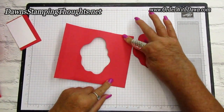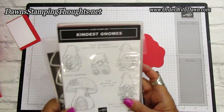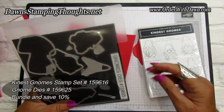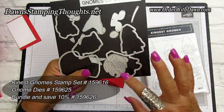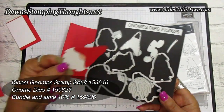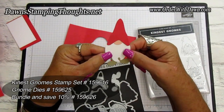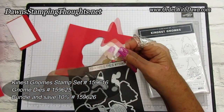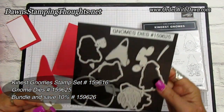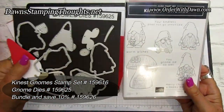Now we're going to do some stamping on the base for the inside. We're using the Kindest Gnomes stamp set with the little mushroom house. It also has a coordinating die set — the Gnome dies — which I used to die cut all the pieces. The gnome uses Sweet Sorbet for the hat, basic white for the beard, petal pink for the nose, and crumb cake for the feet. This is also available as a bundle where you can save 10% and it's in the holiday catalog.